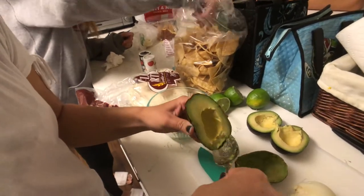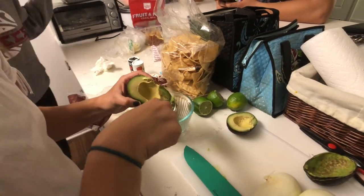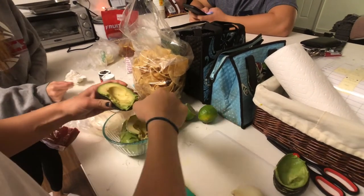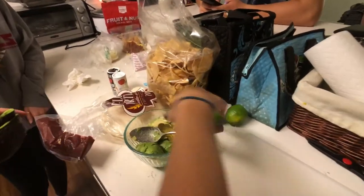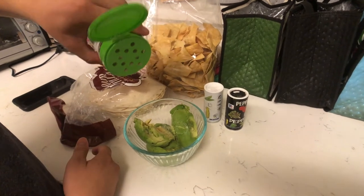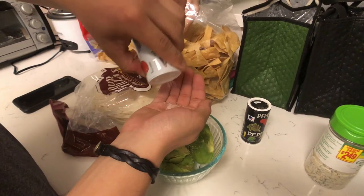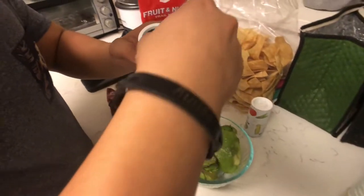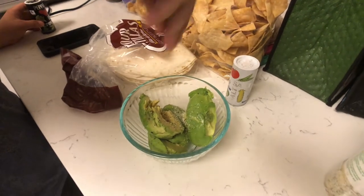Hoy estamos haciendo guacamole con tostadas. Nosotros vamos a utilizar cebolla amarilla, sal, pimienta, lima y aguacate. También, para este plato, vamos a usar sal de ajo. Este plato es único y de Oaxaca. Primero, nosotros destrozamos el aguacate en un bol. Después, yo voy a cortar la cebolla para el guacamole.